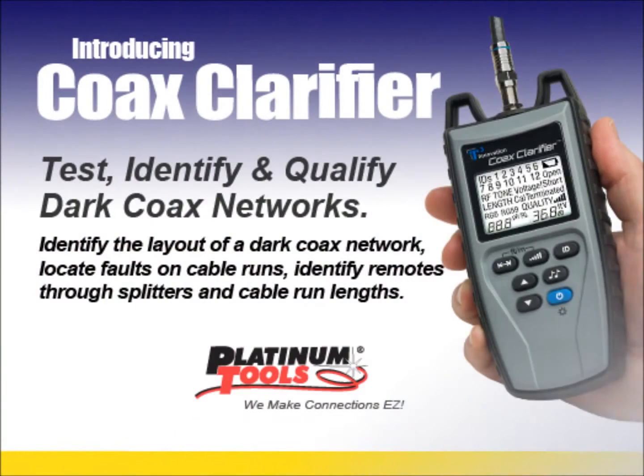Introducing Coax Clarifier from Platinum Tools. Coax Clarifier is a dark coax system tester. It has the ability to perform run quality tests, identify splitters, identify remotes through splitters, and perform splitter performance tests.